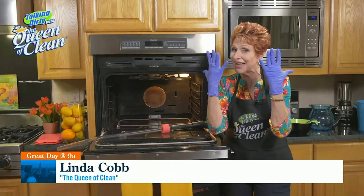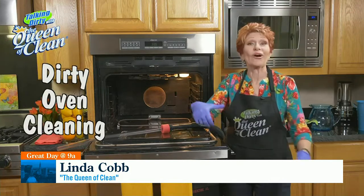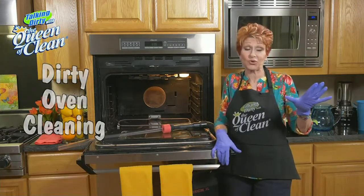Okay, guys, I got my rubber gloves on. There can be only two things that are going to happen: I'm going to draw your blood, or I'm going to clean the oven. And lucky for you, I'm going to clean the oven, and I'm going to show you how.